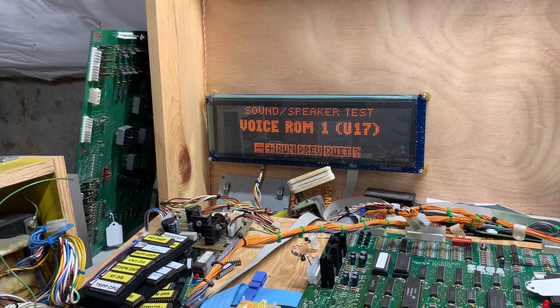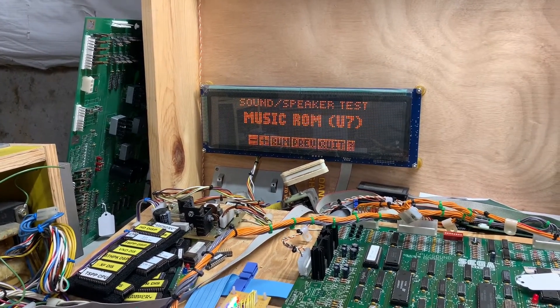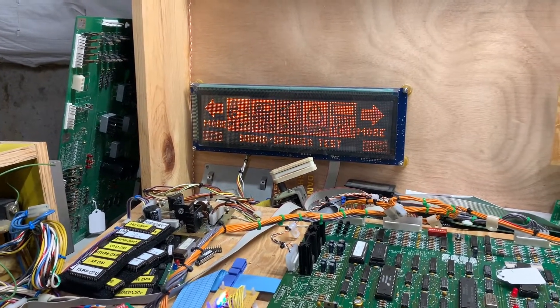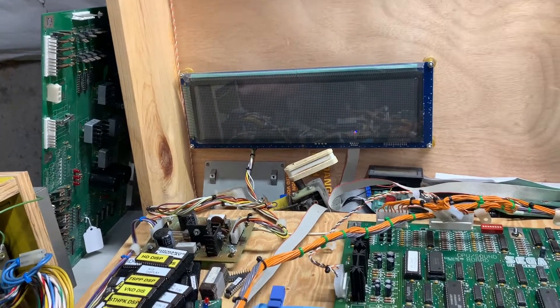The game audio plays: 'Do you want to know more, soldier? You don't do your job, I'll shoot you.' Let me reboot and show you these stepper motor coils firing. But this board is good to go.